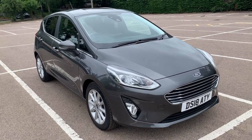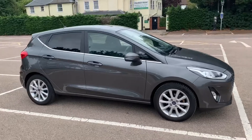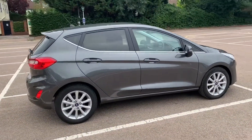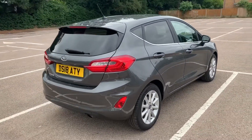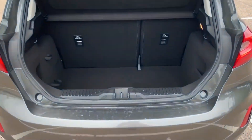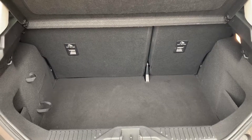Here we have the Ford Fiesta on an 18 plate. Starting off with the outside of the car — it's a five-door car with alloy wheels. Starting inside the boot, you can see we have reversing sensors, plenty of boot space, along with a 60-40 split folding rear seat.